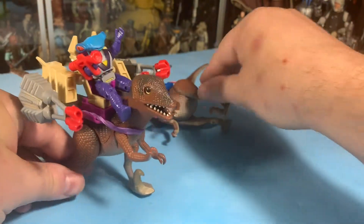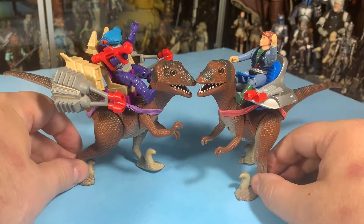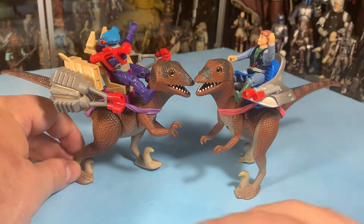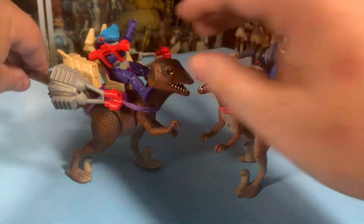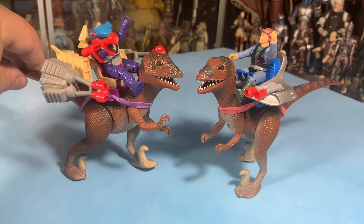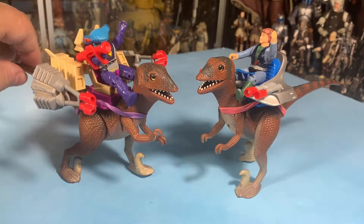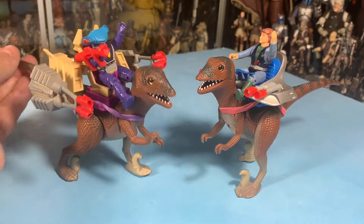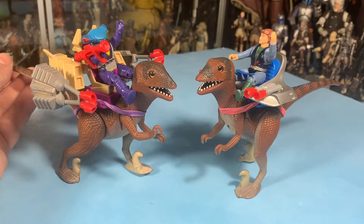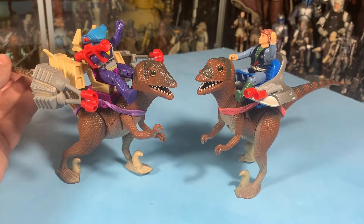So there's a bad guy and a good guy Deinonychus, and you can kind of get an idea of how they were. The good guys were always a little bit more streamlined — kind of like the stuff we would use on Naboo, the chrome streamlined kind of thing. Where the bad guys had harder edges on stuff.